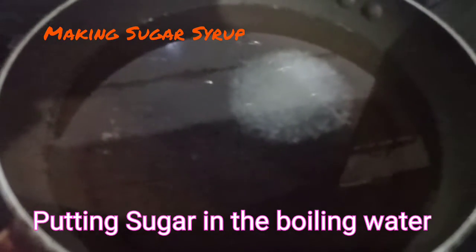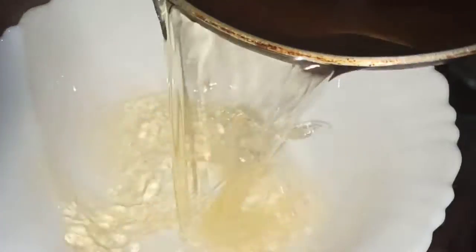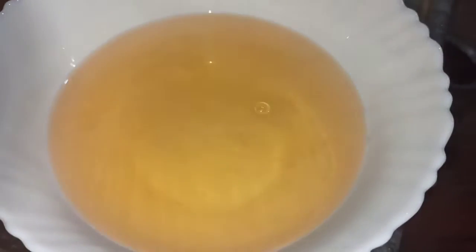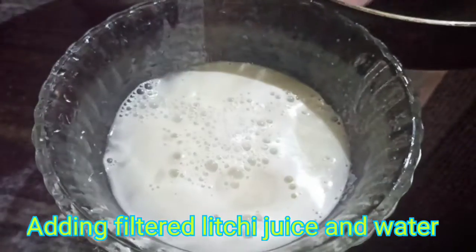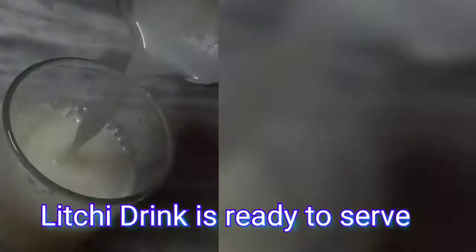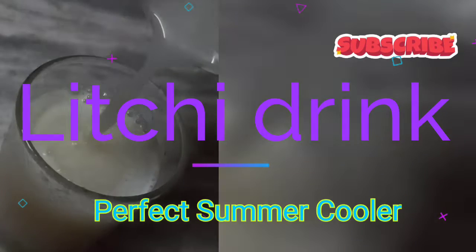Now making the sugar syrup — putting sugar in the boiling water and after getting boiled we will take it out. Taking the sugar syrup, after that we will be adding that lychee juice and the water and we will keep it in the fridge. Now the lychee drink is ready to serve.